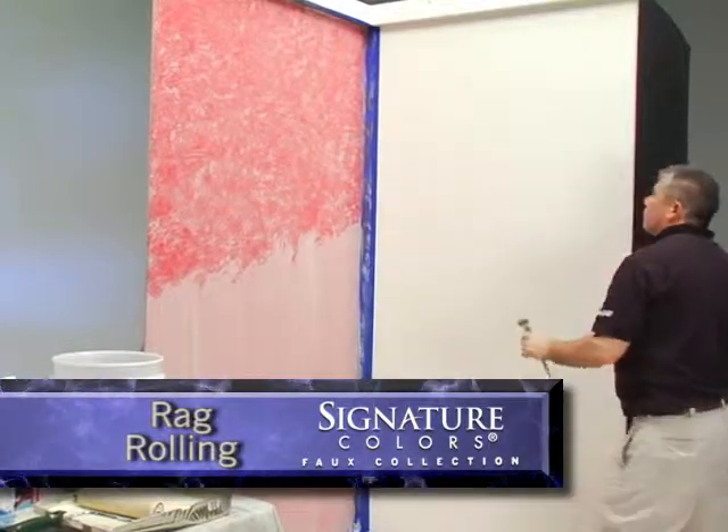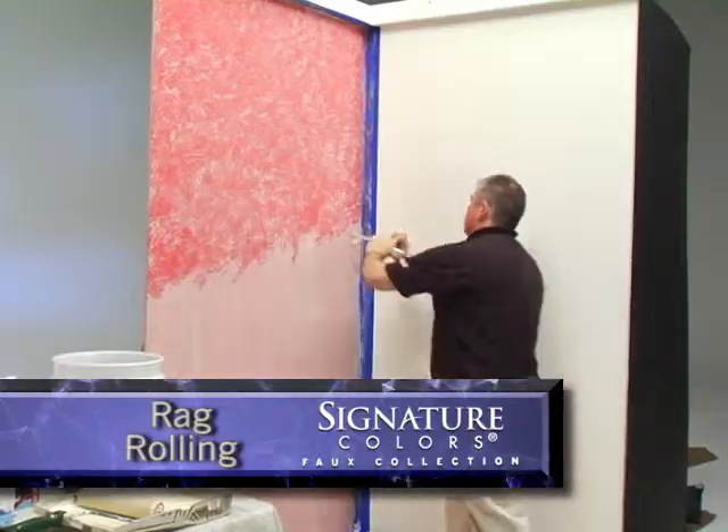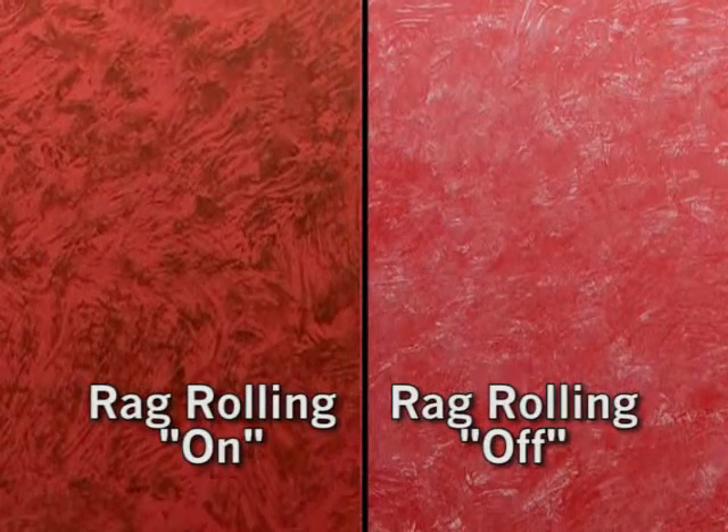Occasionally you may want to step back to get a better perspective of your work. This helps to see if there are some areas that need more attention. A beautiful rag rolled faux finish can be achieved using either technique, even by a beginner.